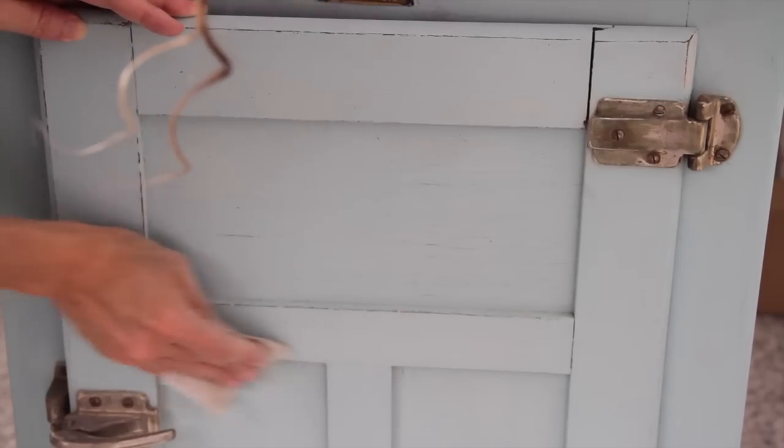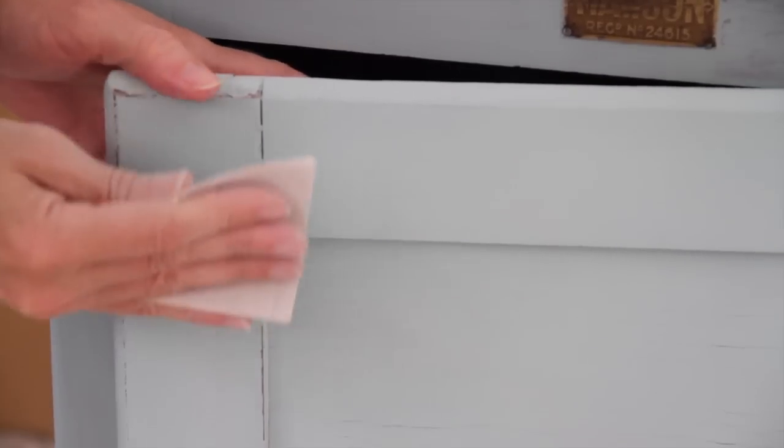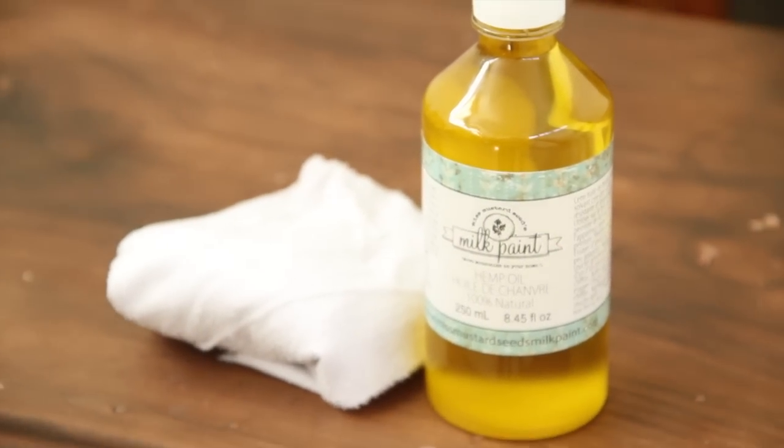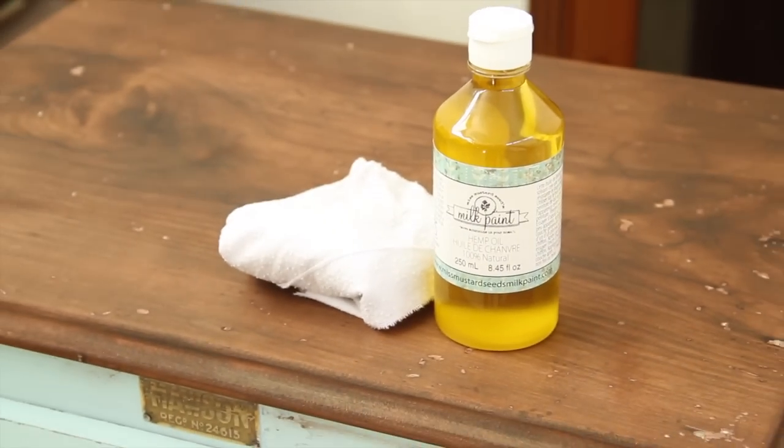Sanding can be a dusty process so afterwards you wipe down the whole piece with a rag or you can vacuum it. Distressing those pieces that would naturally be more worn on an old piece — those edges near your handles and edges along the sides that would be bumped — and as you can see the nice dark wood is starting to show through.